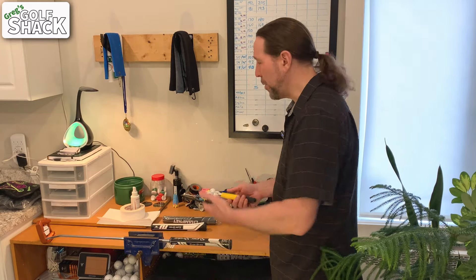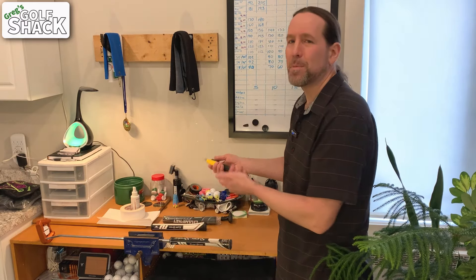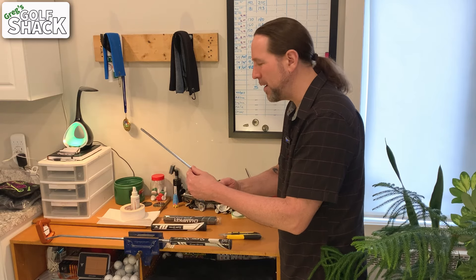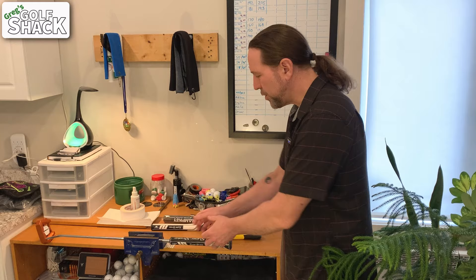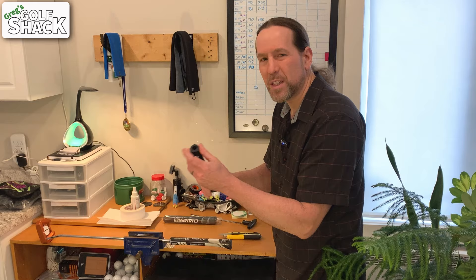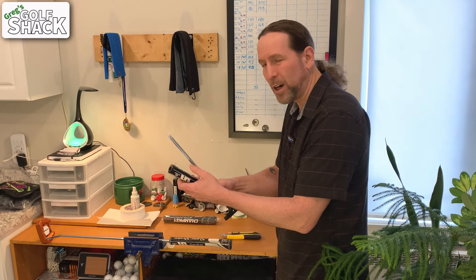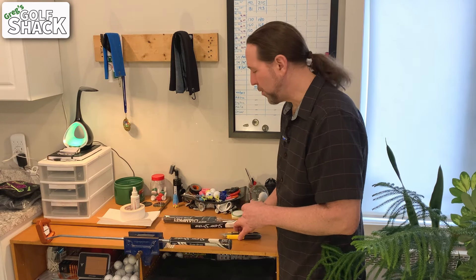I apologize for the mess here — I don't really have a gripping station in the middle of winter. My shed is buried under snow so I'm just making do. If you need to save these grips, you can try to remove them with one of these re-gripping tools. Some people might use air compression to try and pop the grip off. I find it difficult to remove these big ones because they're so tight — there's not a lot of room for it to flex and let you get the tool down in there or to let air really expand it.